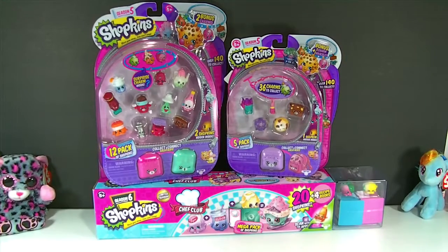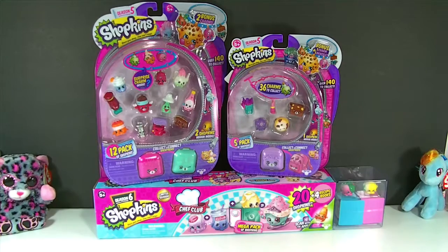They also have the Happy Places, which I didn't start collecting at all because at first I thought they were Season 6. Now Season 6 is out, and Season 6 is awesome because it's got the Chef Club — you can make recipes, and I think that is really cute. I love Shopkins. I'm not complaining about them. I just feel like they should slow down a little, because it's really hard to collect all of them when they keep releasing so quickly, and with the prices and everything, it's really hard to collect them all.